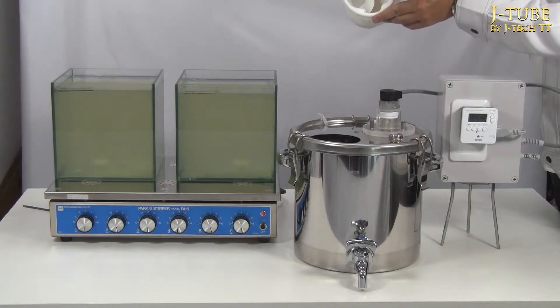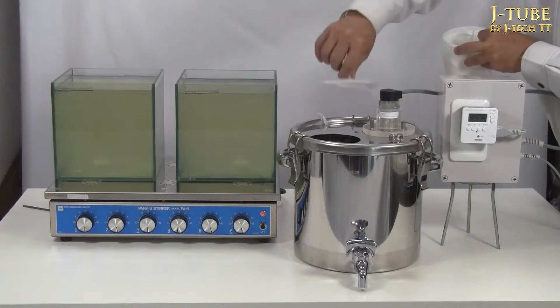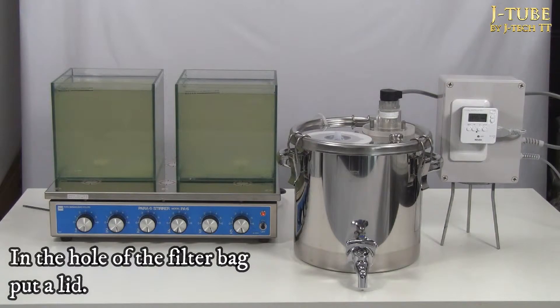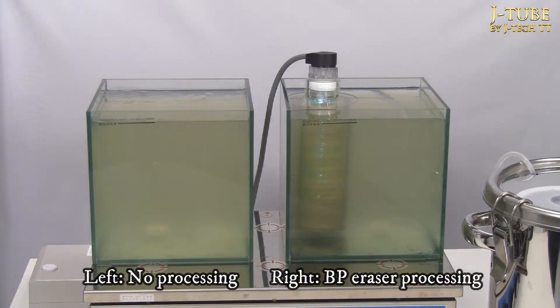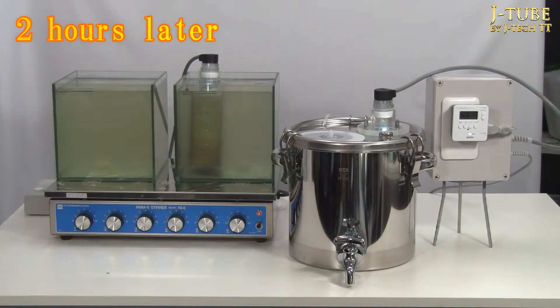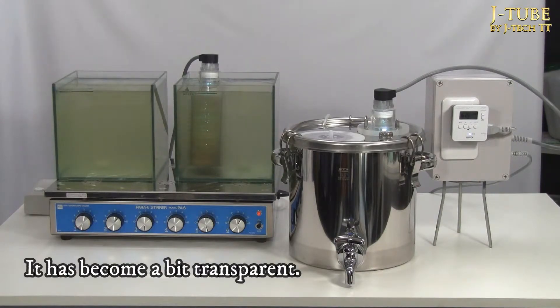The water in the glass on the left side is the unfiltered pond water for comparison. Two hours have passed — the transparency on the right side treated with BB Eraser is getting a little better. However, I would like to check it again after 24 hours since it is still quite cloudy.